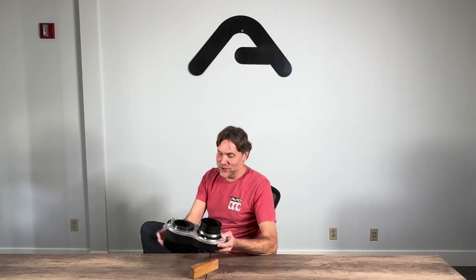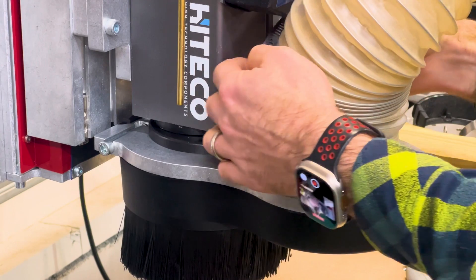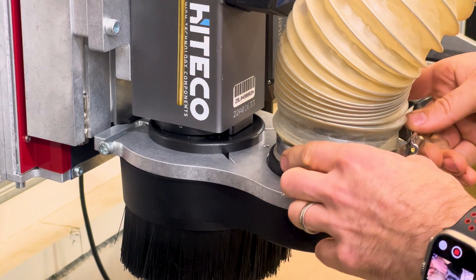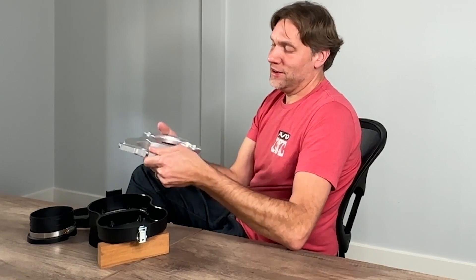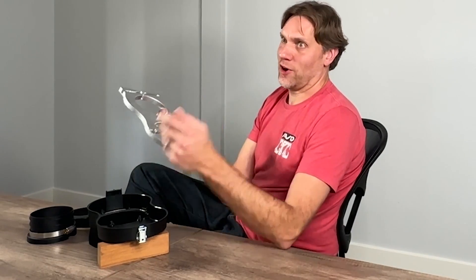A lot of people might say it's crazy to make a dust shoe out of machined aluminum, and I will say that was a very conscious decision on our part. We really wanted a stiff connection that's also flat and stable for all the other parts of this system to connect to. We've had dust shoes made out of plastic where the clamping mechanism cracks after time, and that's annoying — you want dust collection to disappear and do its job. With this one you can treat it however you want. That's a lot of the reason we wanted to use aluminum for the body.